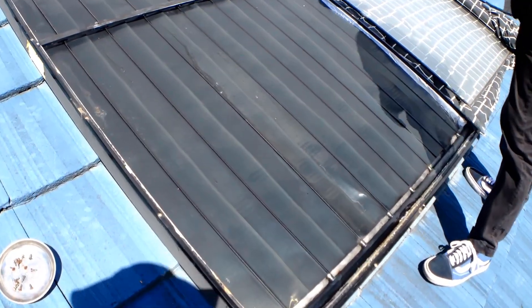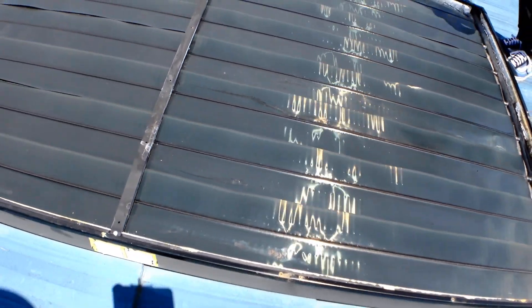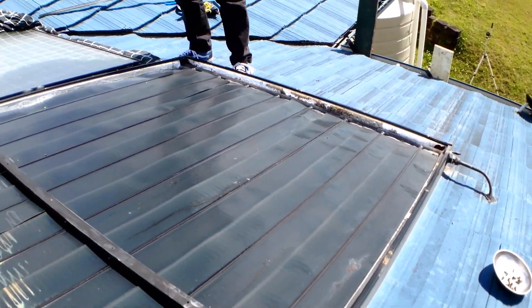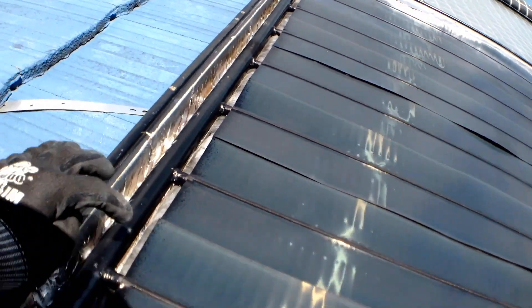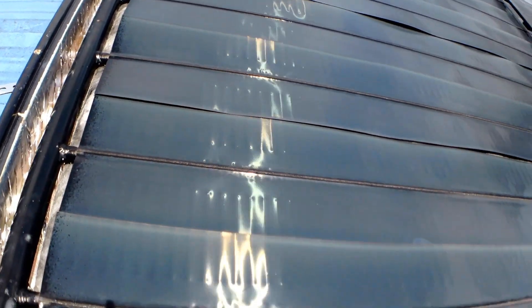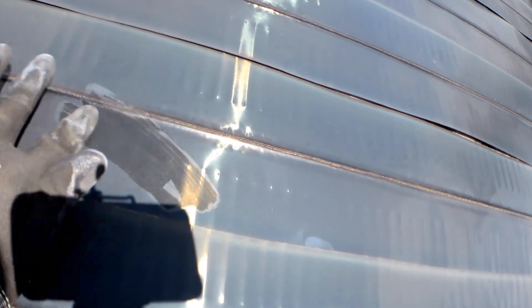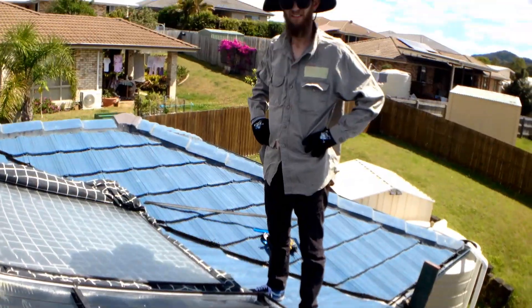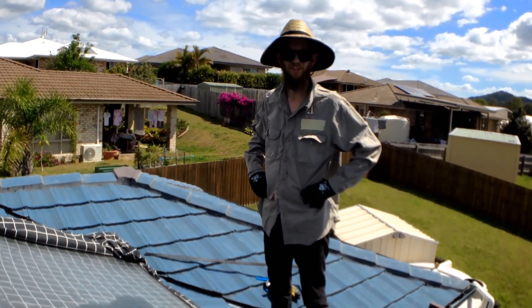Alright guys, we've got the glass off. You can see in there what we've got is the tubes that run from the header plate down to the other header plate that the auxiliary pump pumps the water up into. And we've got these little heat sinks which are painted black — they catch those sweet sun rays and transfer the heat into the tubes. A little bit dirty, so we're going to give it a bit of a spit and polish, clean up the glass, put it all back together. She's going to be ready for a nice hot shower tonight.